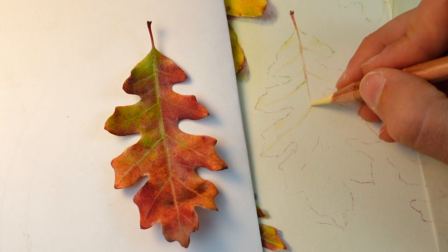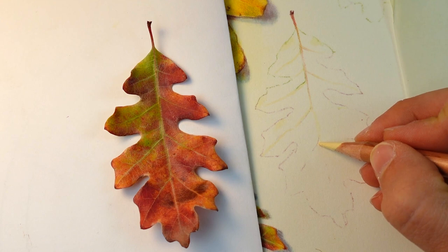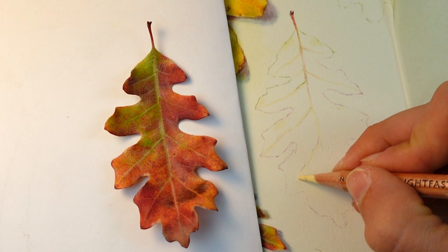I'm coming in and looking at the vasculature or the veins in the leaf, which are the areas catching the most light right now. I'm mapping those in, which is giving the leaf some structure. It's breaking that larger shape down into smaller shapes so that I can come and zero in on the individual areas.